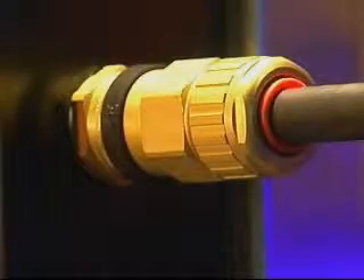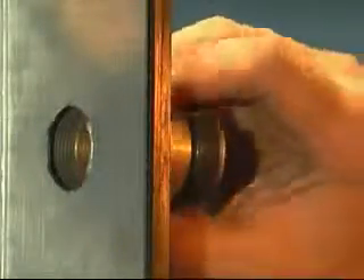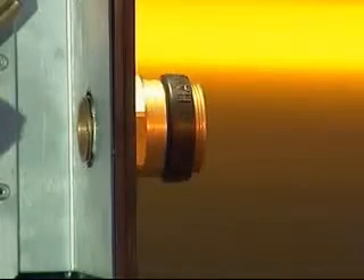Cable Gland Installation. Fit the ingress protection or IP washer if required onto the entry thread and fit the entry component into the junction box, hand tight using the enclosure thread or lock nut. Using a spanner or wrench, tighten until resistance is felt — a quarter to a half turn nominal.